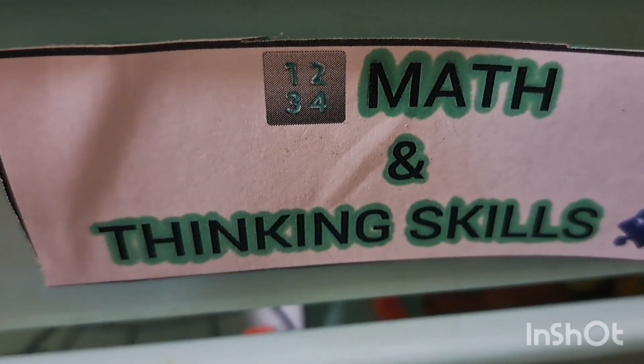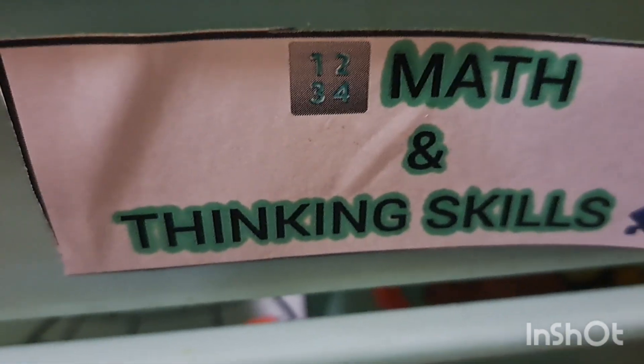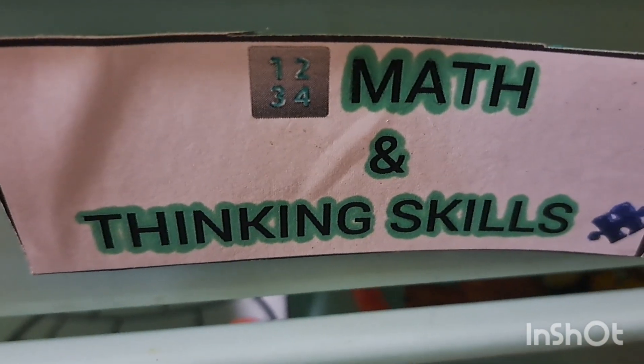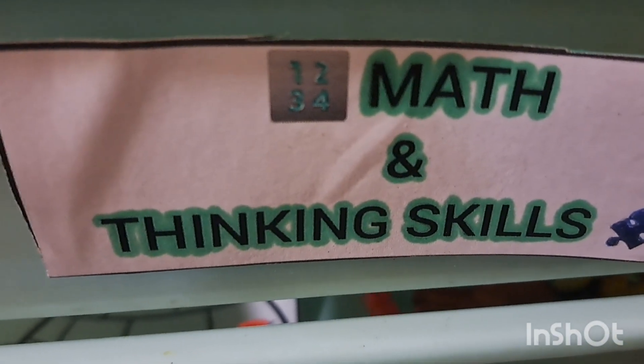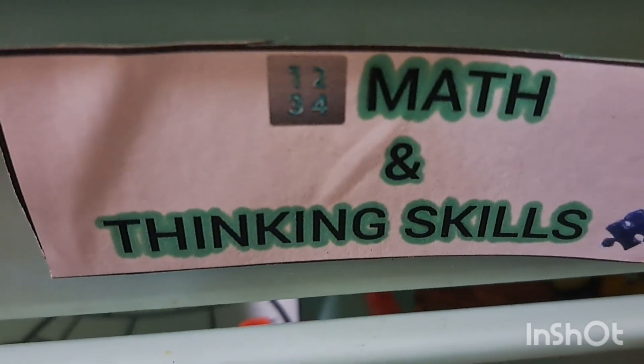Hello all, this is Sharon and today's video I'm back with what's in our work boxes for the month of January. Sorry for the late update but hopefully I'll give you some ideas for upcoming unit studies. In the month of January we were just talking about winter, snow, ice, the ice age, stuff like that.